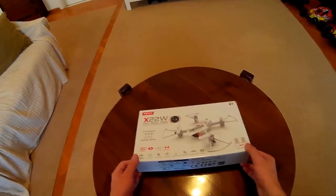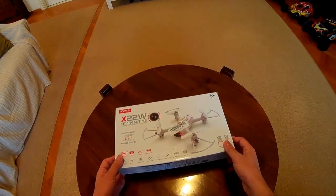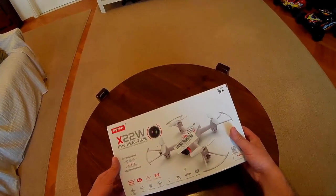Hello YouTube, today I will be unboxing the Simma X22W courtesy of Hobbywolf.